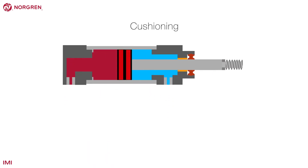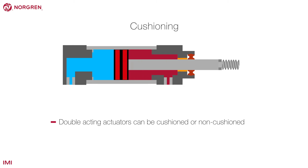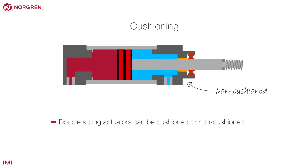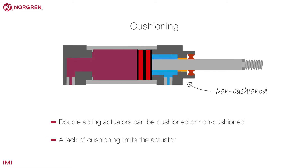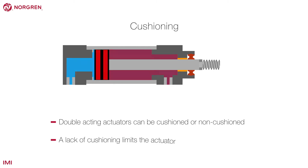When a double-acting actuator reaches the end of a stroke, it can be cushioned or non-cushioned. Here we see a representation of a non-cushioned actuator. A lack of cushioning limits the usage of the actuator and makes it more suitable for full-stroke slow operation.